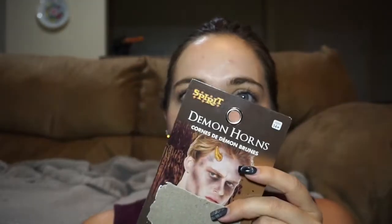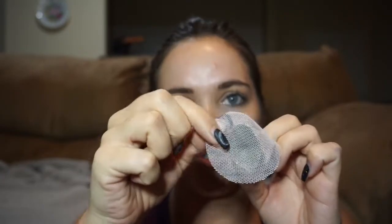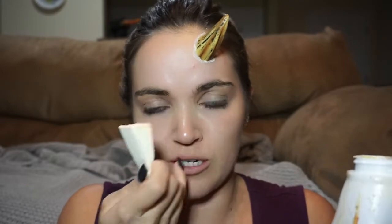I got my horns from Spirit Halloween — they literally say 'demon horns' on them. They're super flexible and very lightweight, so they stick better. You'll put the glue part on, and you can trim all the excess off, which is what I'm doing. I already put this one on using a simple makeup sponge and some liquid latex. Make sure you test this on the inner part of your wrist first to make sure you're not allergic. If you are, wash it off right away and consult your doctor.